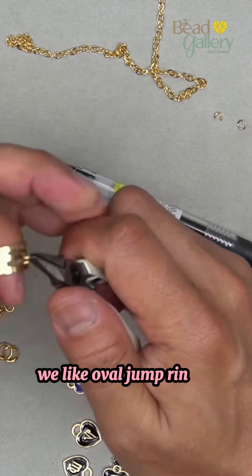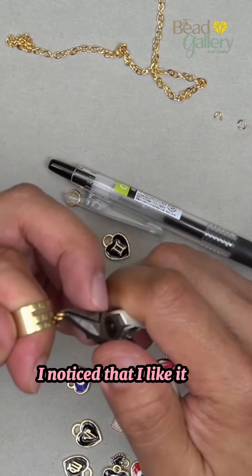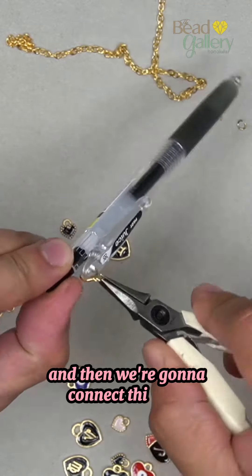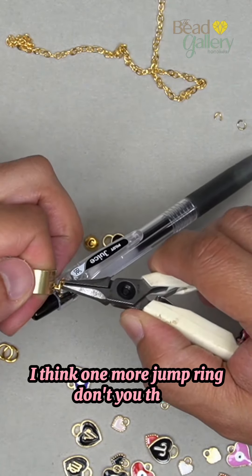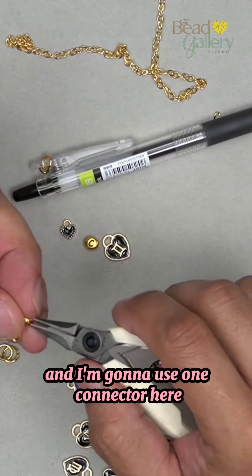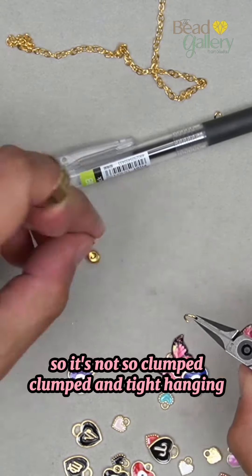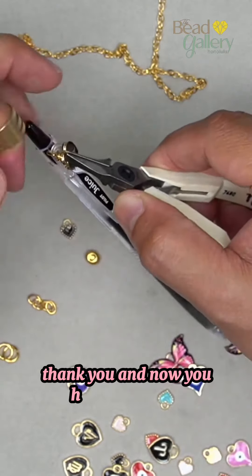We like oval jump rings a lot. I'm gonna switch this around — I like it like this on the outside — and then connect it here. I think one more jump ring. I'm gonna put one here and use one connector here so it's not so clumpy. And then — how's that? Oh, that's cute!